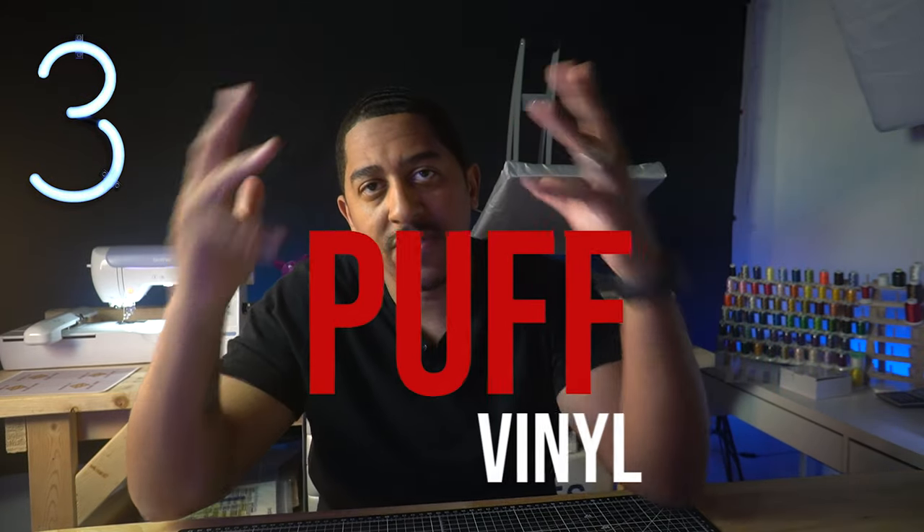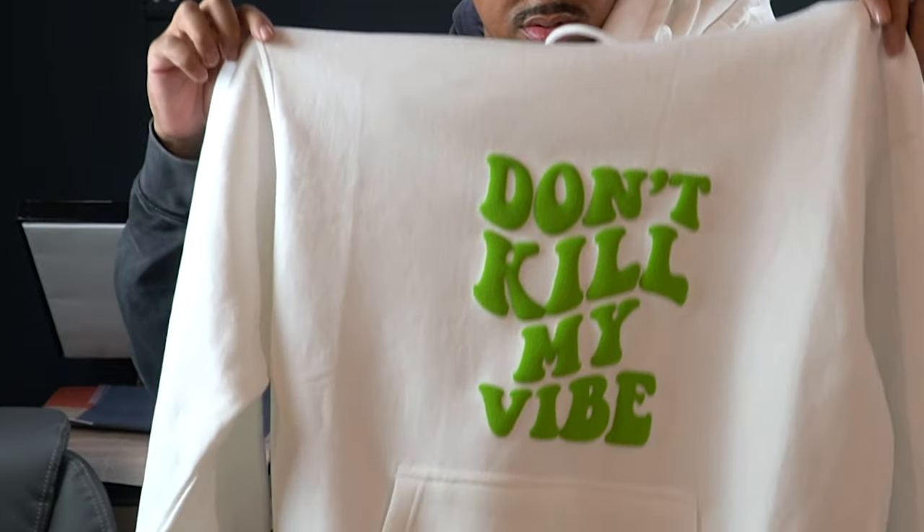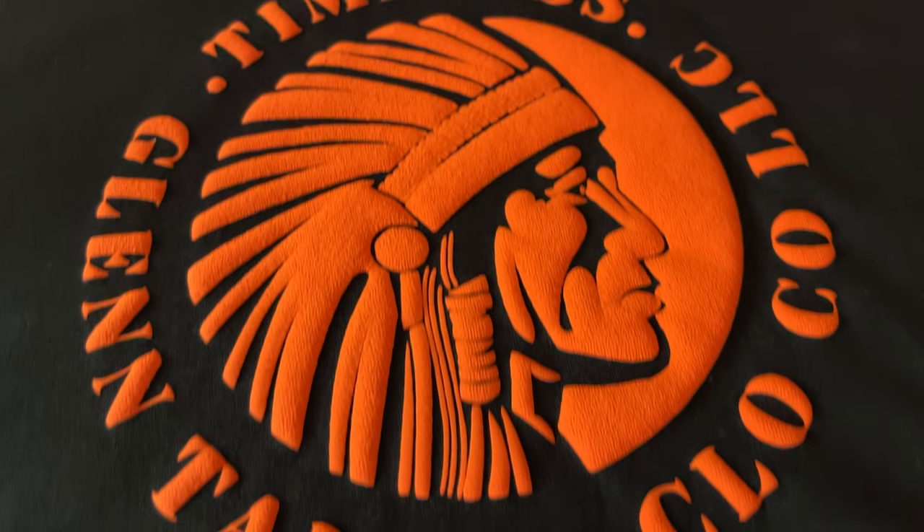Number three for me is puff vinyl. Puff vinyl is perfect for adding some dimension to your design. On the business side, when customers see it, they really like it and get a little amazed that I'm able to do that with vinyl from home. This HTV creates a raised texture effect that adds a unique touch to the t-shirt — perfect for creating eye-catching, standout designs.